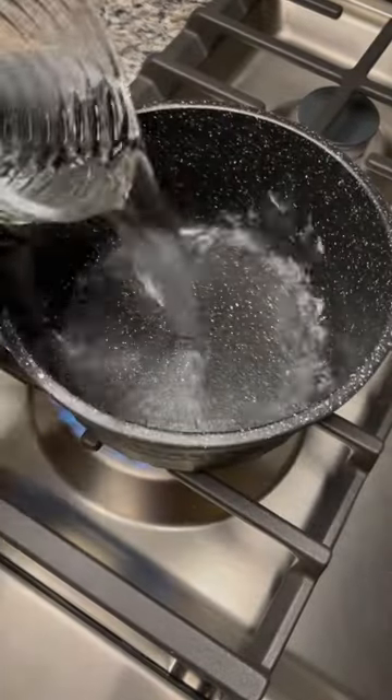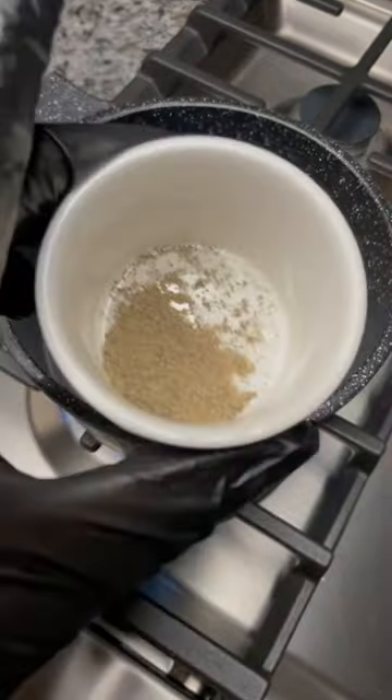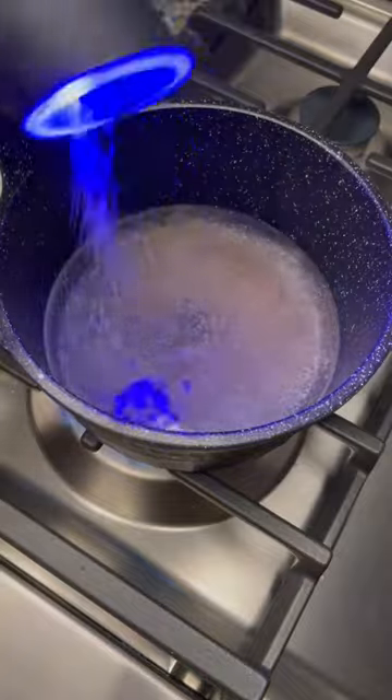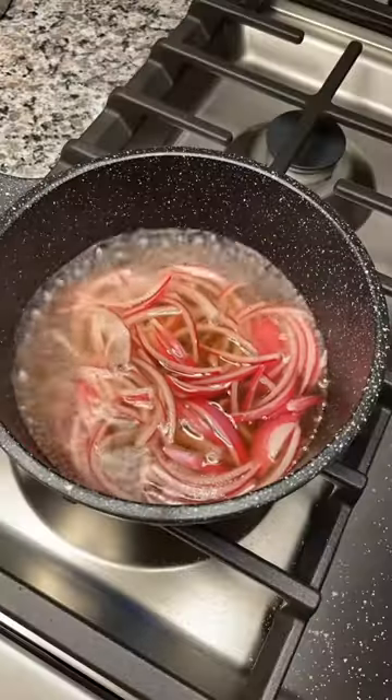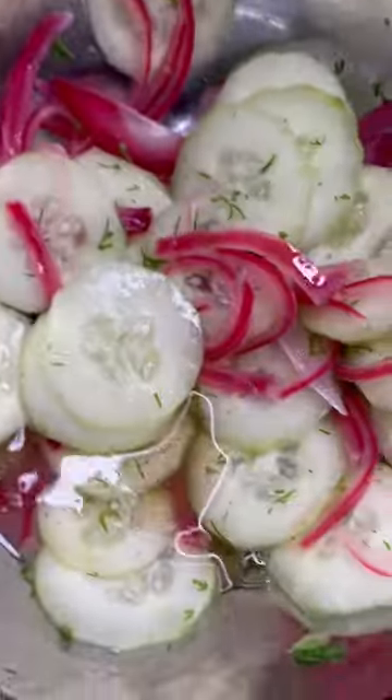Stovetop: saucepan with fresh water, granulated sugar, white vinegar. Add black pepper, dash of kosher salt. Bring to a boil, add red onion. Let's plate it up — cucumbers, red onions, pour half the sauce over all.